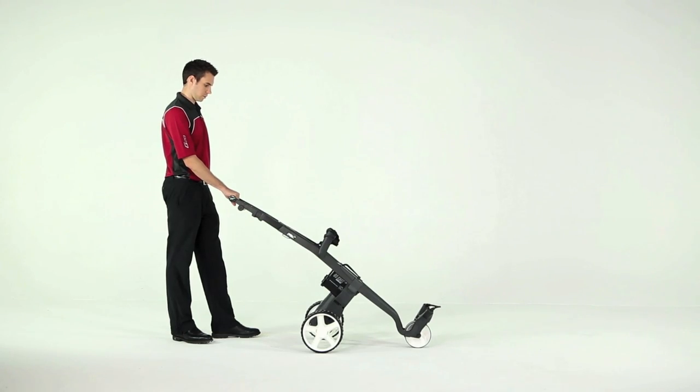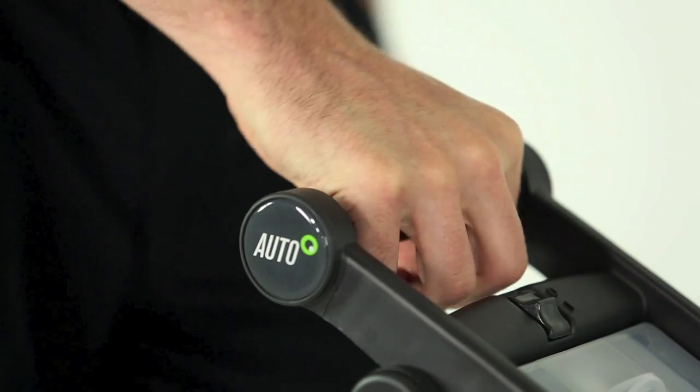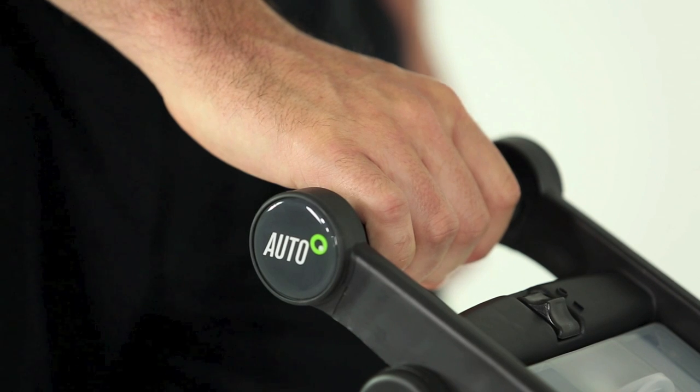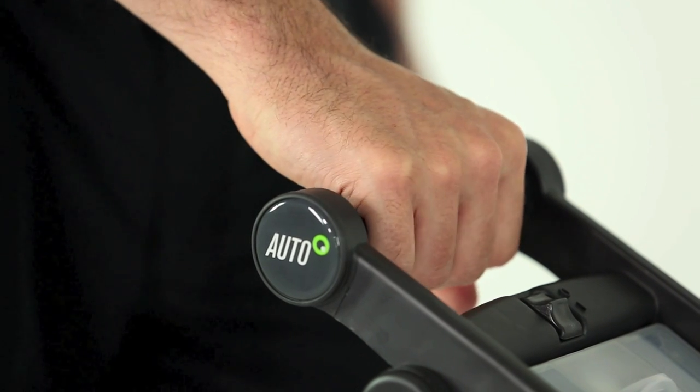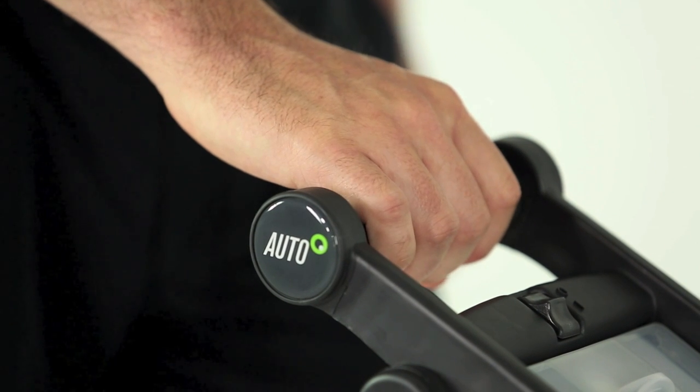It is a bit different. Firstly, it's not like a motorbike where you need to twist the grip, and you don't need to squeeze the handle either. It works by responding to the pressure of your hand as you walk faster or slower. There are switches in the handle that control the motor speed to match the go-kart to your walking pace.